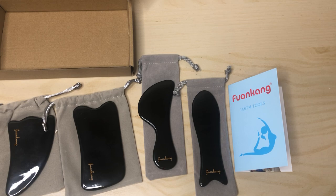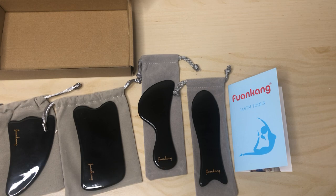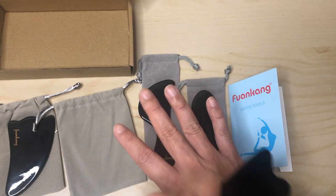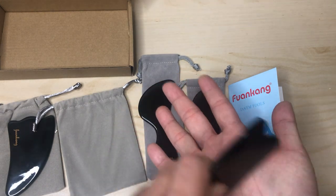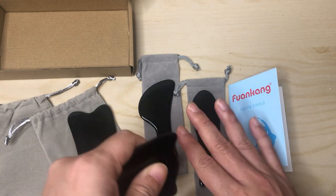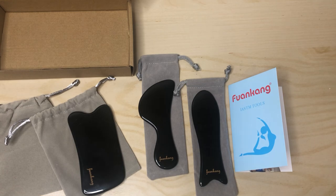Overall, they didn't really give you a specific area that you can use each of these for, so I guess it's up to the customer to just test it out and see. This one you can use on wider spots like the shoulder, this one you can even do your fingers, and this one you can probably do certain parts of your face and bone.